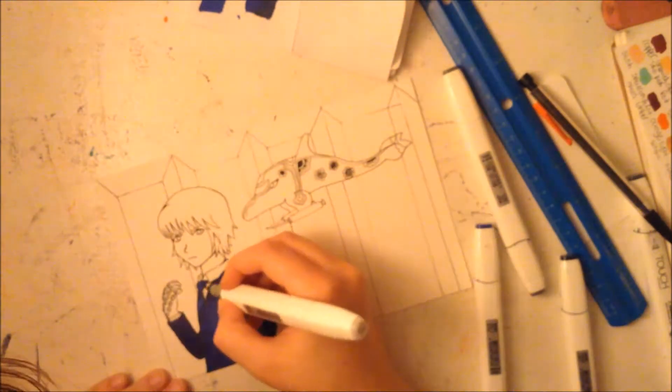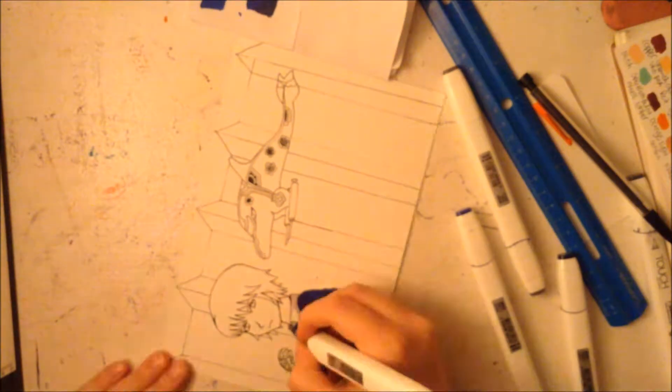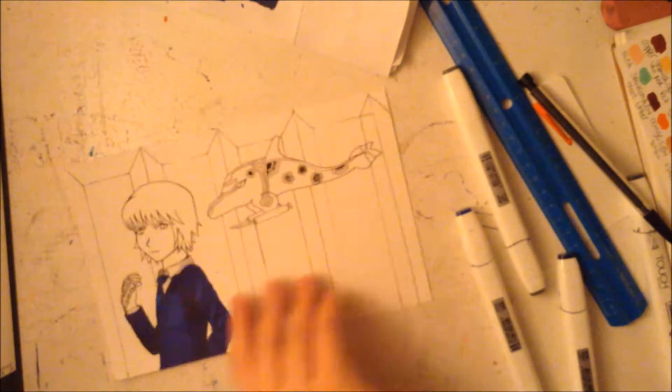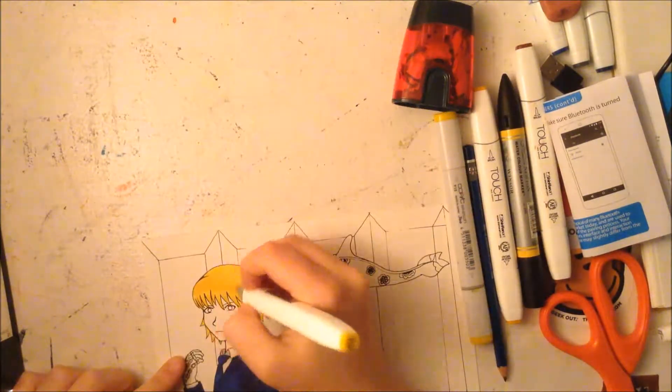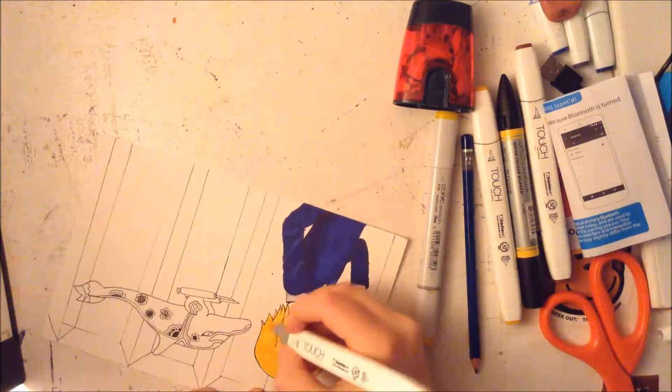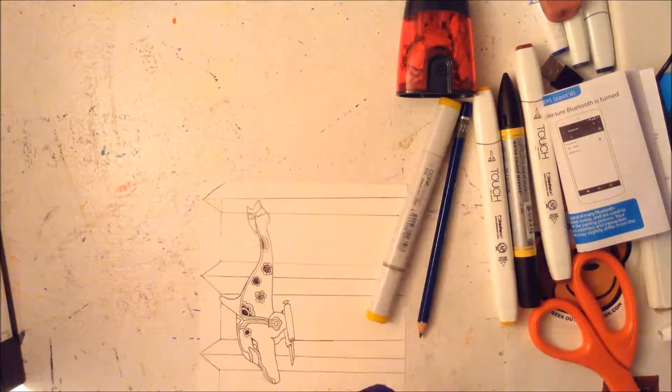So it would probably be gray. The background — I don't know what happened there; I just threw down some colors and it doesn't look that good. I'm not really too proud of this drawing. I like the hand, but it feels like it doesn't fit — like it doesn't look like his hand.